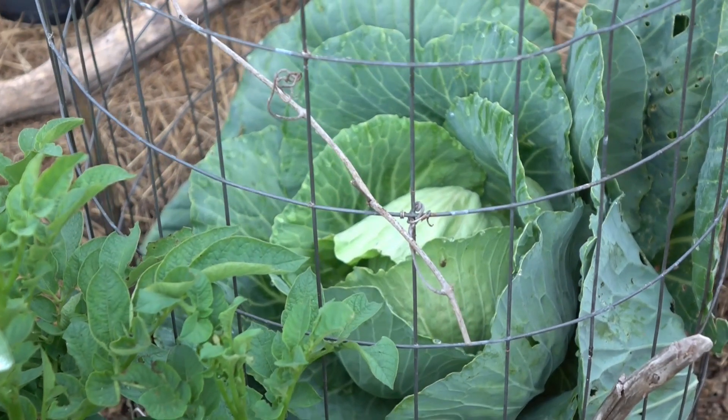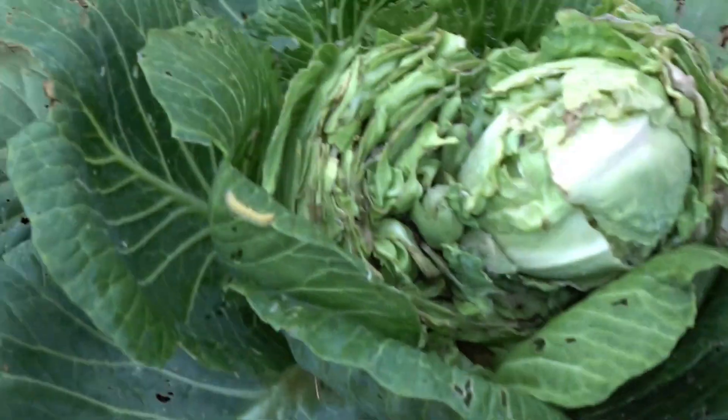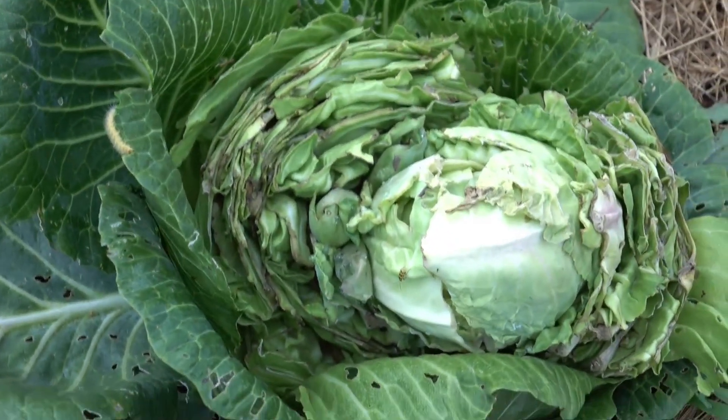There's my big head of cabbage. That's my second one I had to grow because the rabbit ate one. Well, I didn't let her.